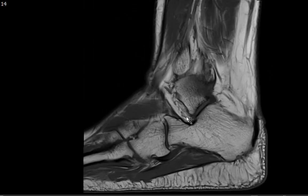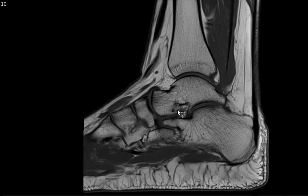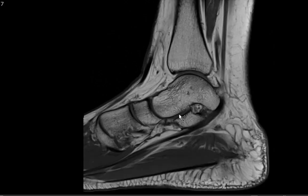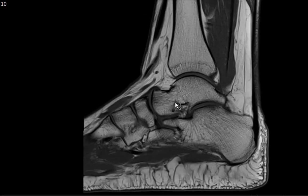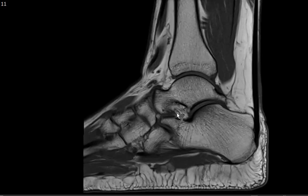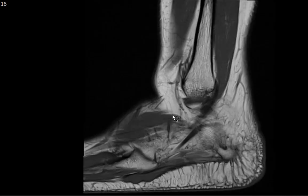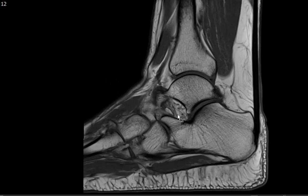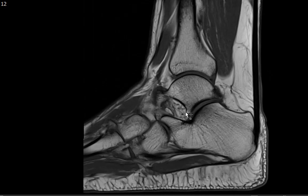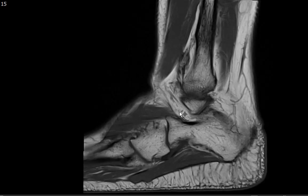Since we're on the sagittal, I want to point your attention to the sinus tarsi — this space right here. There should be nice fat coursing through it, because if the fat is replaced you would consider sinus tarsi syndrome, which can be caused by a ganglion cyst, a mass, or fibrosis. Structures running through the sinus tarsi include the medial, lateral, and intermediate roots of the inferior extensor retinaculum, the cervical ligament, and the talocalcaneal interosseous ligament.